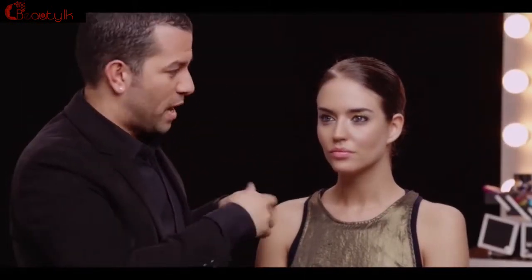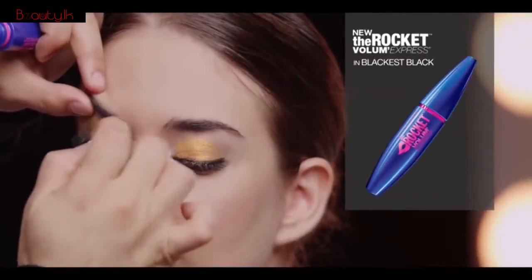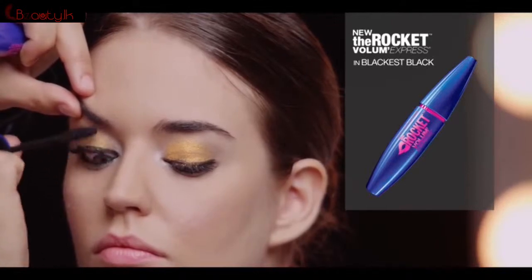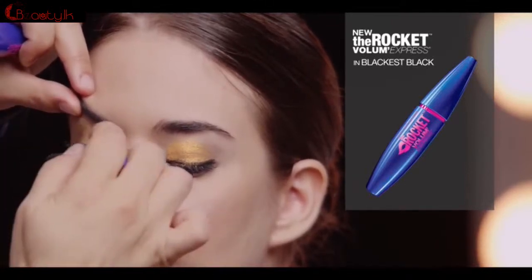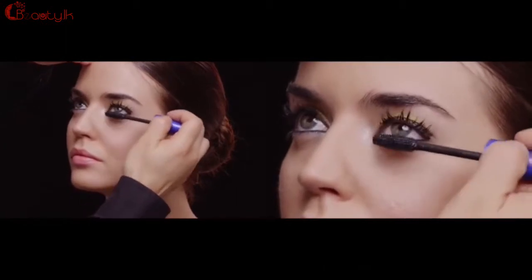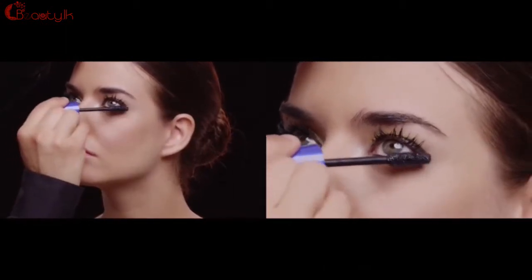Now with eyes punched up like this, you definitely want explosive volume from your lashes. So I'm moving into the Rocket by Volume Express. And just layering this all over the lash line, top and bottom, corner to corner. Now make sure to hit the bottom lashes too, so you have the definition very heavily on the top and the bottom.